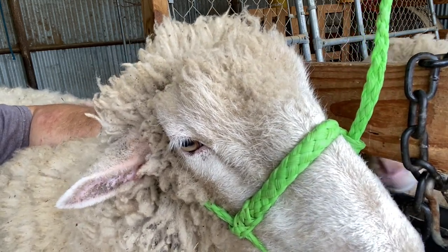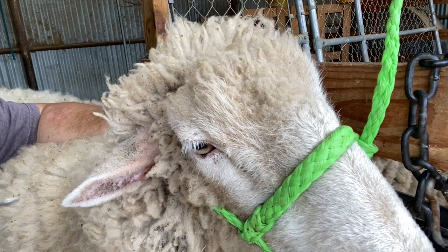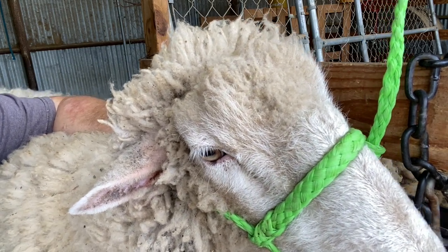All the ticks are loose and out. The sheep are ready to go on pasture. Thanks for watching — hope that helps you get ticks out of the ears of your animal.